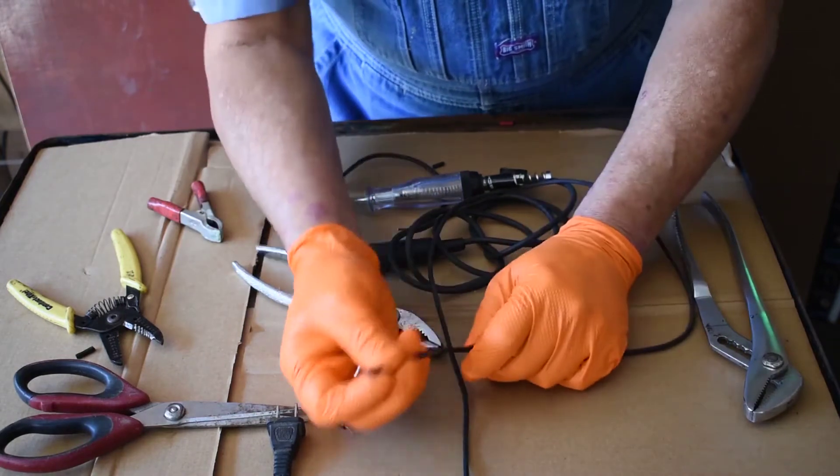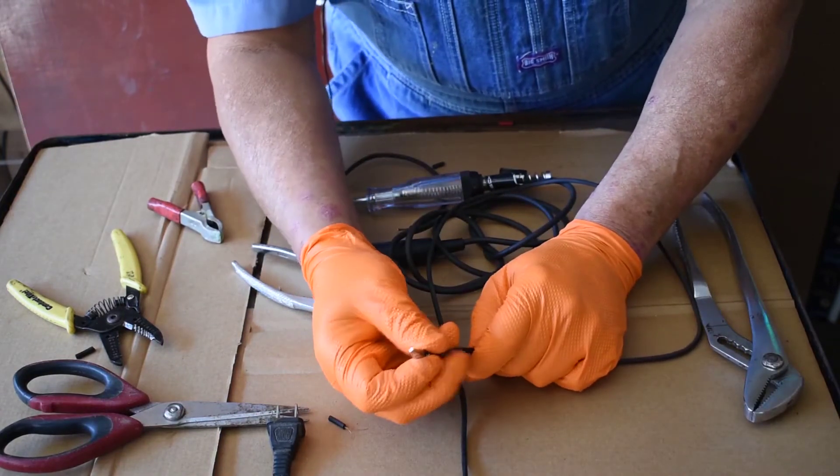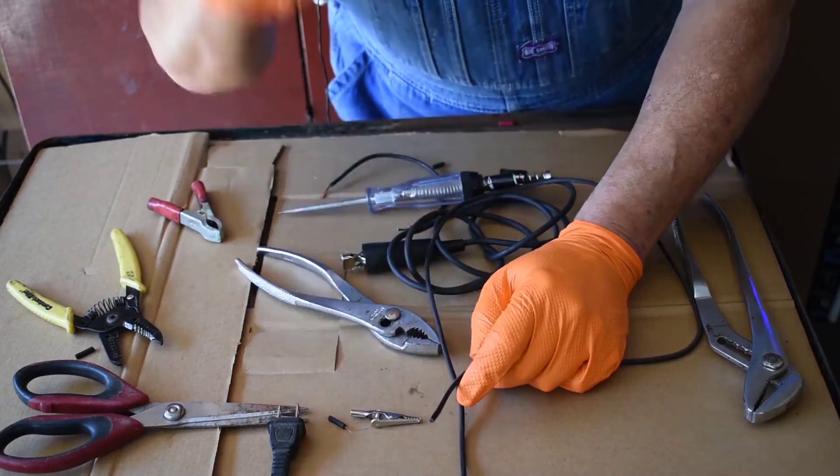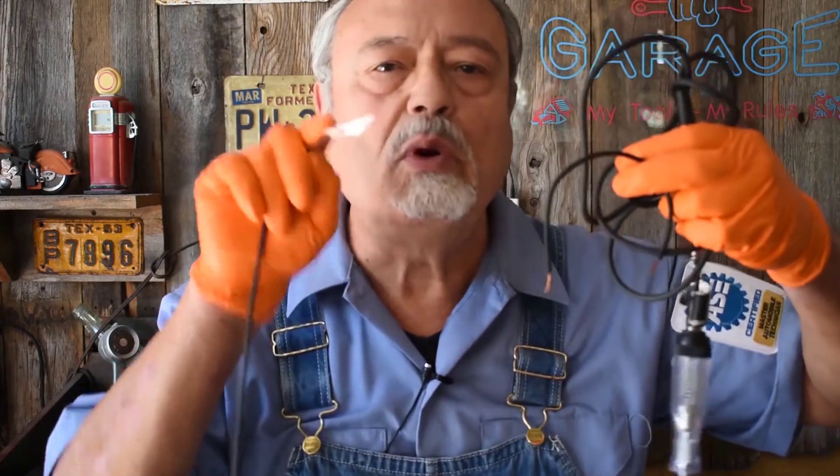We're going to do the same thing on the other side and then take you to the hood. Are we ready to go? We have three things. We have the most simple of all test lights — the most inexpensive ones. These inexpensive test lights do more things than those power logic modules and they're just as good and reliable.